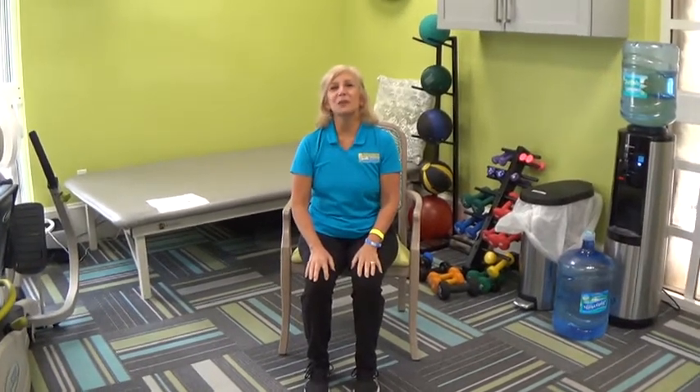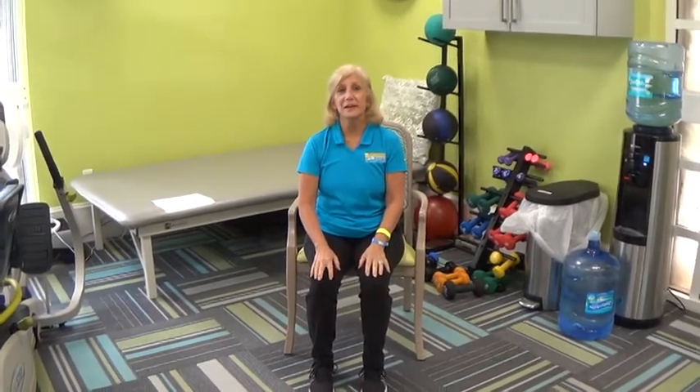Hi everybody! Welcome to the final week of the Sit to Stand Challenge. I hope you're all practicing your sit to stands.